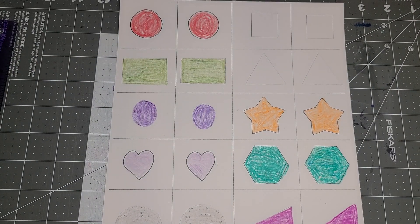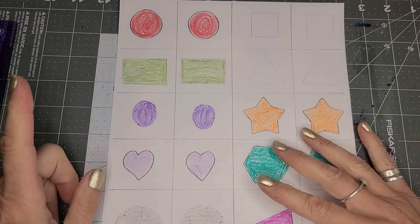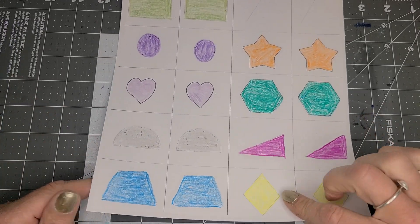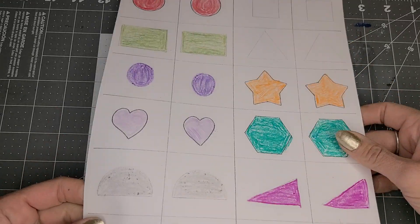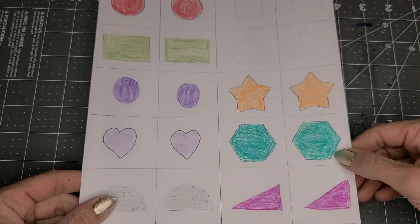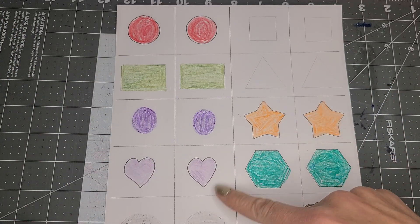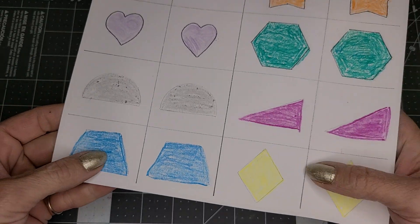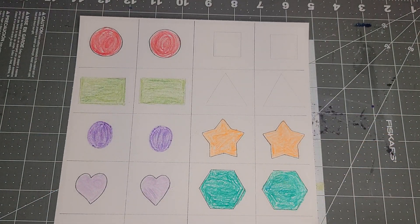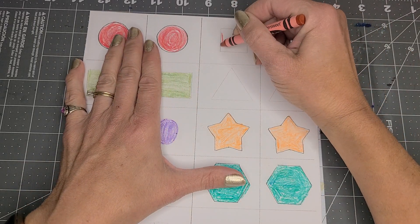Hey everyone, it's Miss Amy from Camden Public Library and today we are going to make our own little shape memory games. Super easy — you can divide up a piece of paper and draw shapes, two of each shape, and then have your kids color them and cut them out after they color them in.